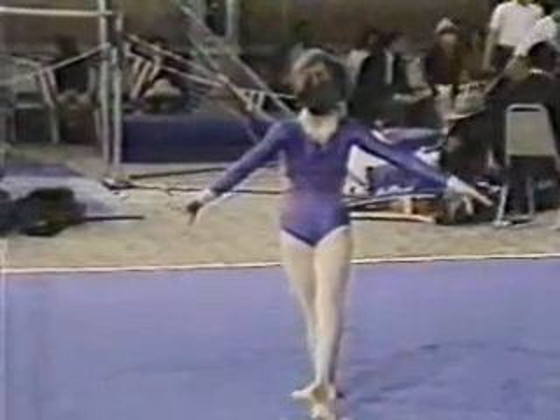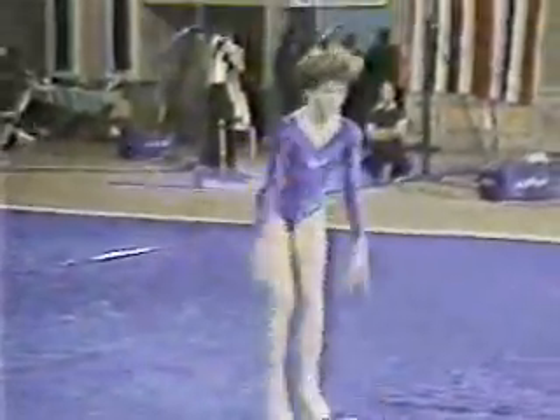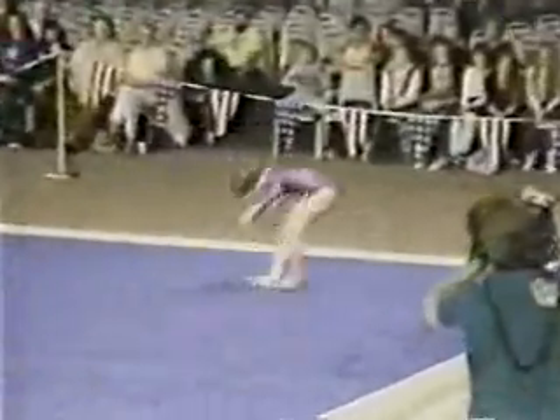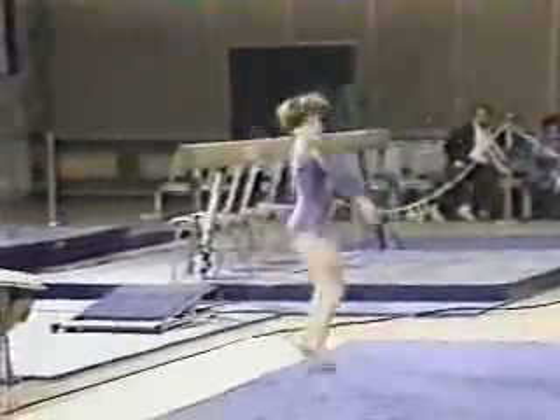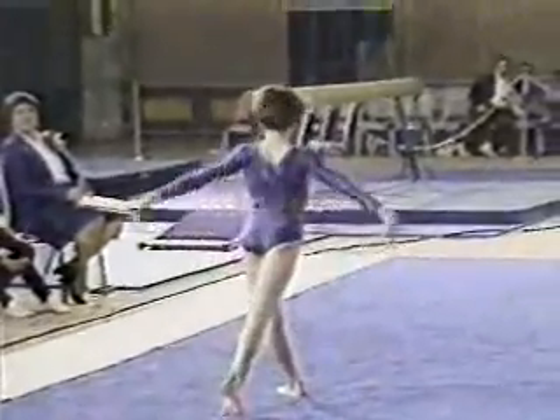Very fine poise performer already. I'm interested to see her music — Linda, her coach, is a master of the choreography. Round off flip-flop and a pike double back somersault. Very nice, Julianne. Nice, light, lively music, which is very appropriate — gives her a chance to express her personality. Front step out. Round off flip-flop, full twisting back somersault. Pretty close to the line. And now here's a change of pace, a little tempo change.